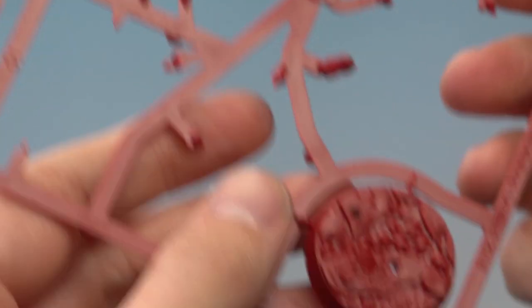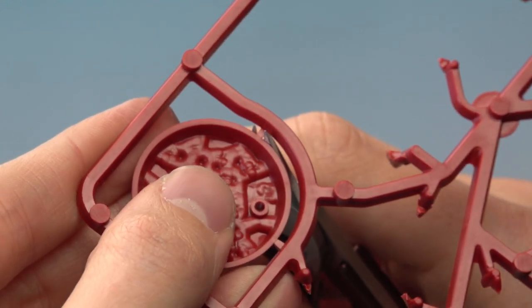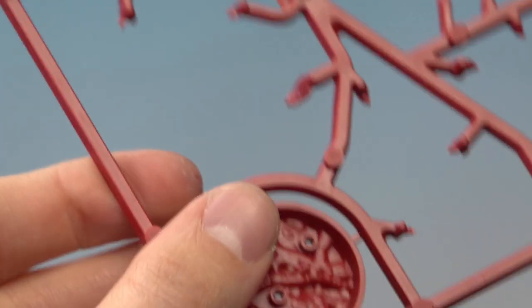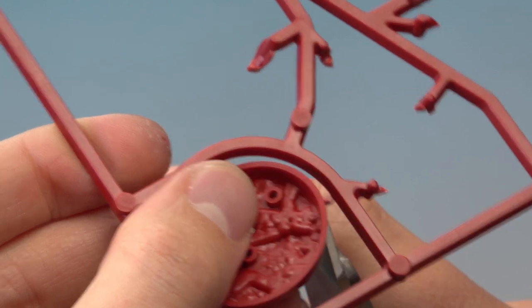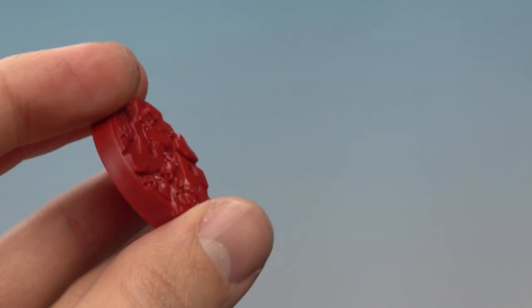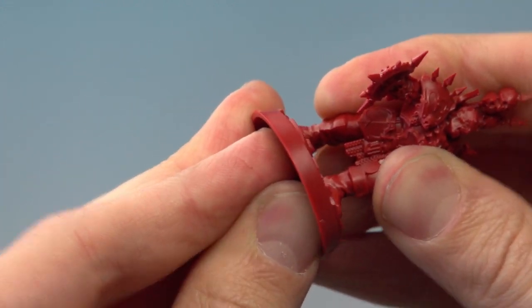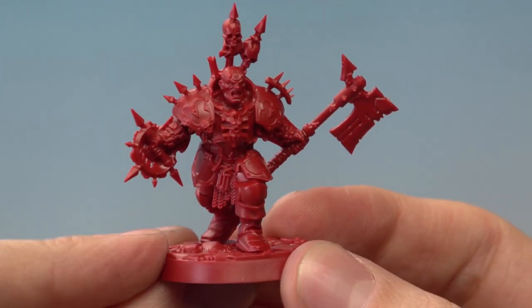With those two parts assembled, we now need the base, piece number 3. Cut this contact point and then another one just here. With that removed, add it to the rest of the assembly — line the miniature up with the two holes, just there and just there, then press down firmly. And there we are — Gartok is complete.